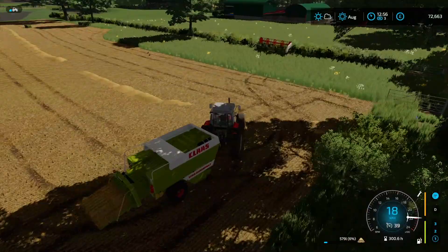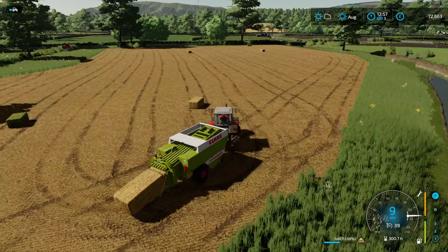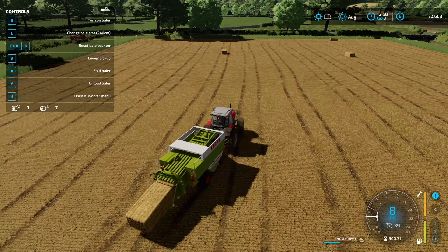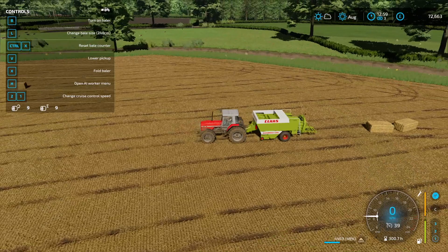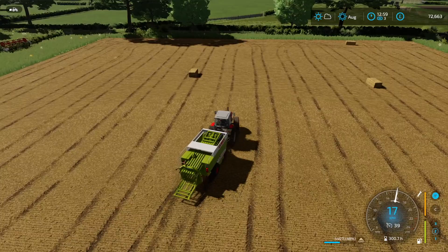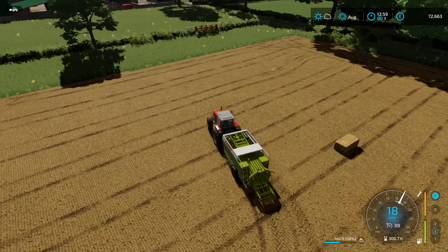The end of the straw collection has occurred. It is a bit unfortunate because we have half a bale remaining, but we did get nine bales. So we have three hay bales and six straw bales. Mind you, the straw bales are 9,000 litres. What I'll do now is do a quick collection, get as much of the extra bits as I can — I know it won't fill the bale, but I'll at least get it done. Then we'll head back to the farm, park up the baler, and move on.